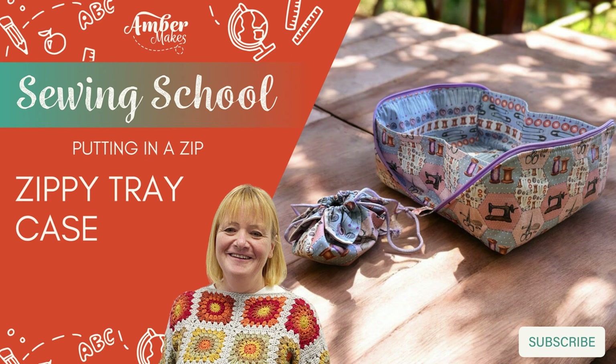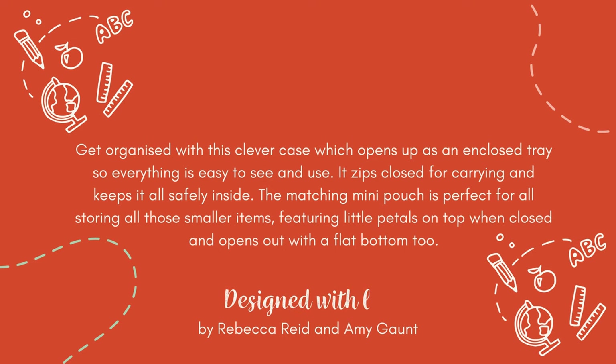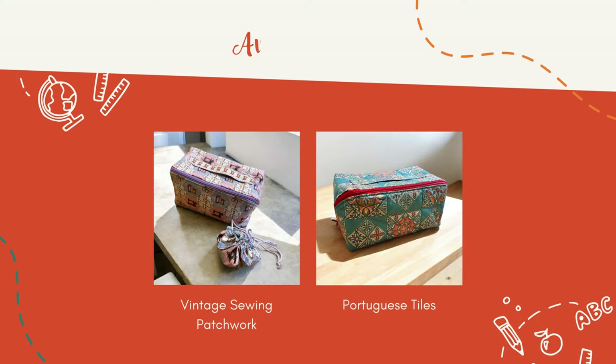How to make the zippy tray case with Amber Makes Sewing School. Get organized with this clever case, and it comes with a matching mini pouch. Learn how to insert a zip and follow me and I'll show you how.